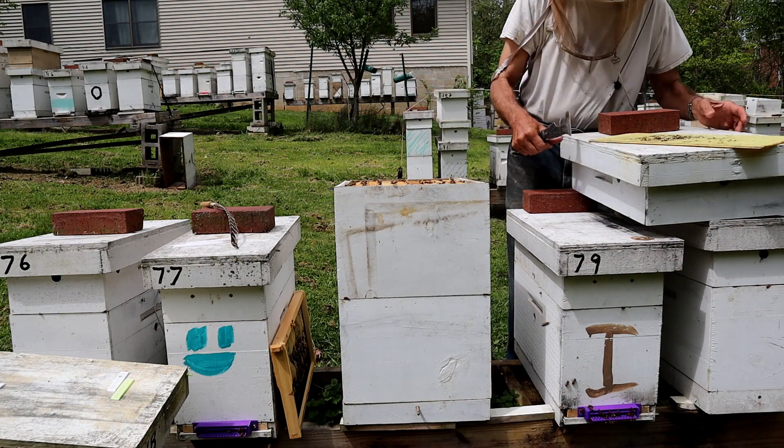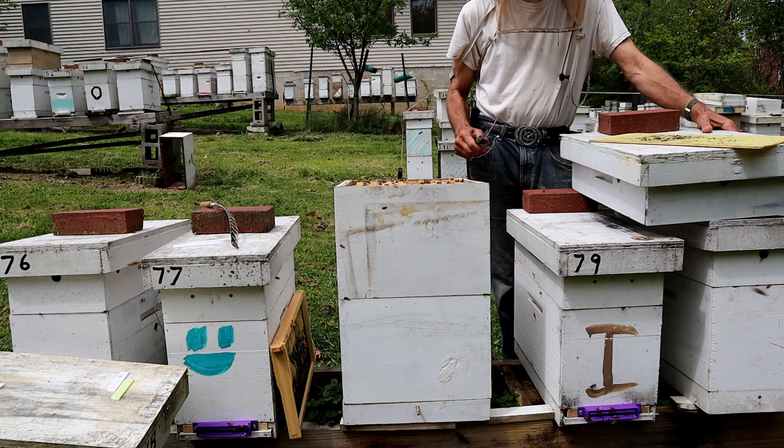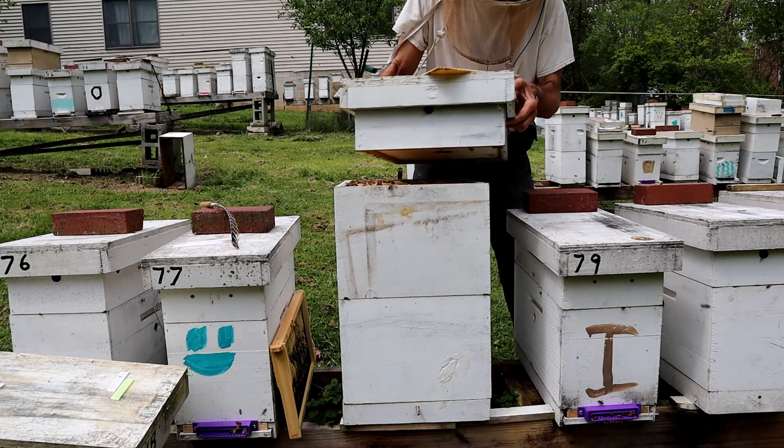Pretty simple, doesn't take a whole lot of effort. For example, if you've got 20 hives and you're doing mediums, you could put 40 sheets up there and get them primed and ready to go in your honey supers.